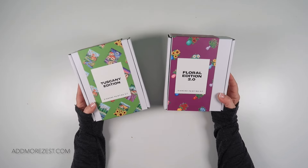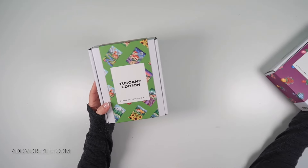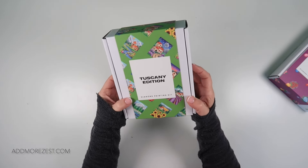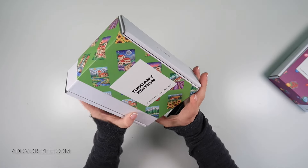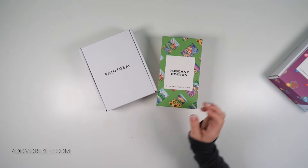You can team them up with these if you're going purchasing. I'm going to start with the one that came out first. This one is the Tuscany edition. Absolutely love this one — this Tuscany edition is beautiful.